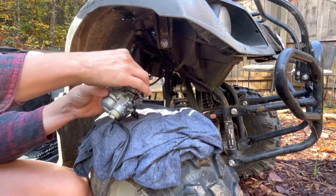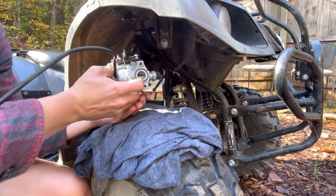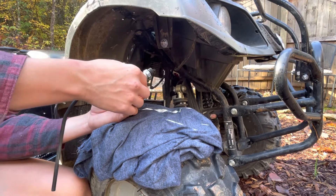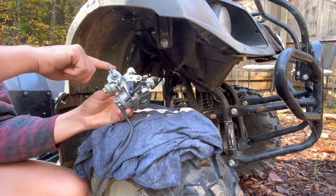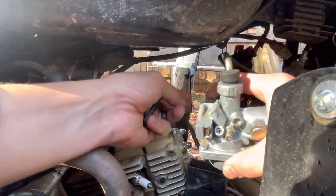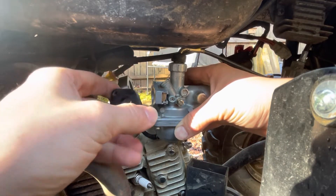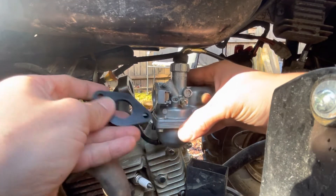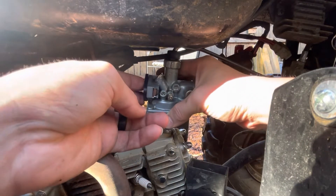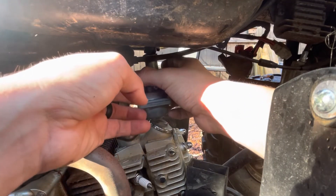So that's on there now and we should be good to go. We can go ahead and put the gasket back on, and then we'll put the two screws back in and put the air cleaner back on and we should be good to go. We'll slide the carburetor back through right there, and then we'll put this back on. It will take some wiggling to get it back into the right place — it's a really tight fit.